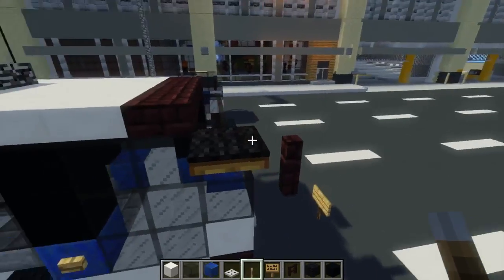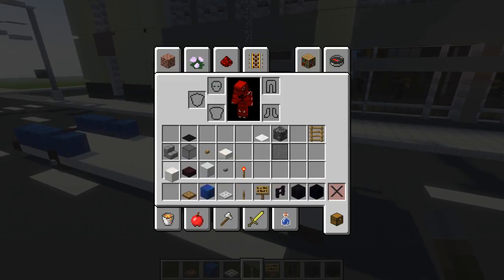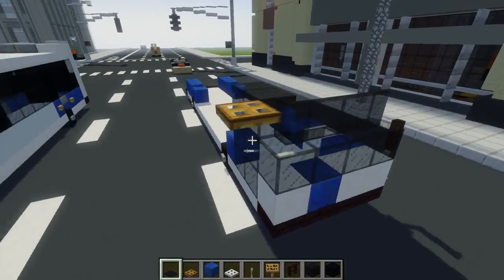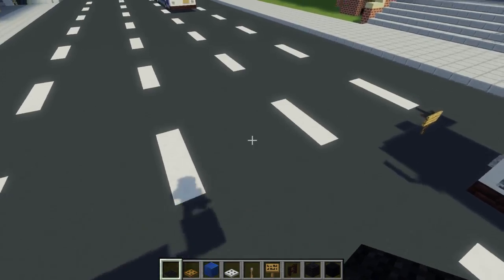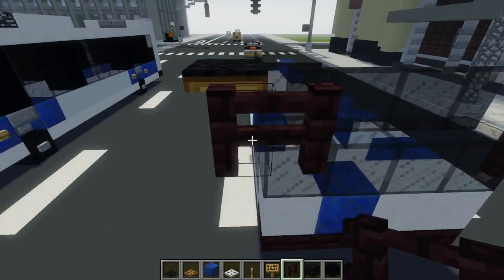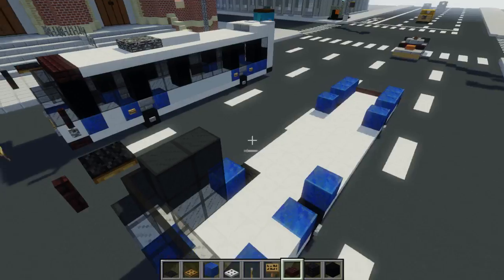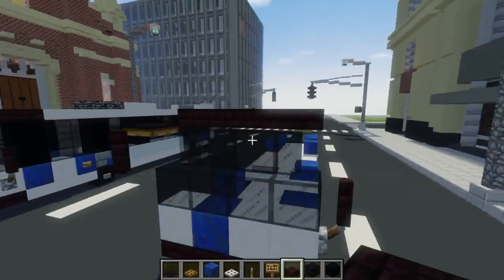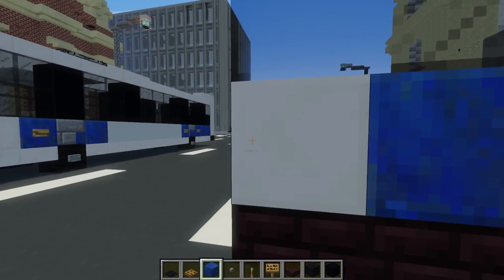There's a part that sticks out for another side view mirror — that's going to be a wooden trap door right here. On top of that, add a black carpet. Then add the mirror right in front of that using a nether brick fence. Add a row of nether brick slab on top right here at the peak, four blocks wide. Then add stone buttons to add some lights on the sides.